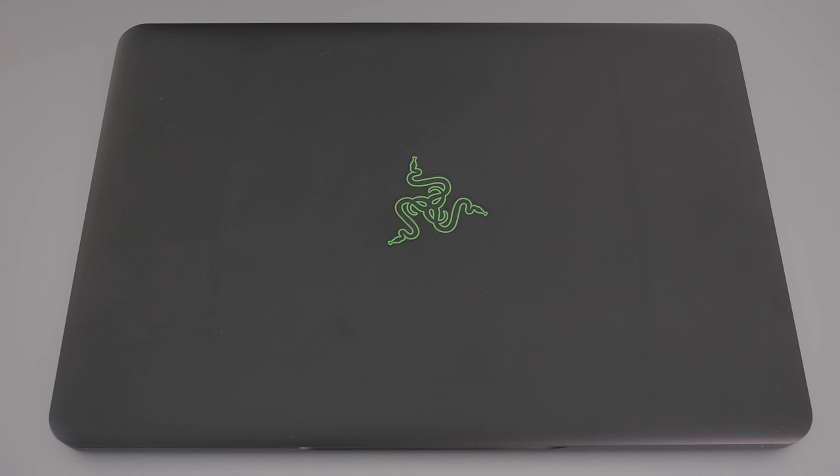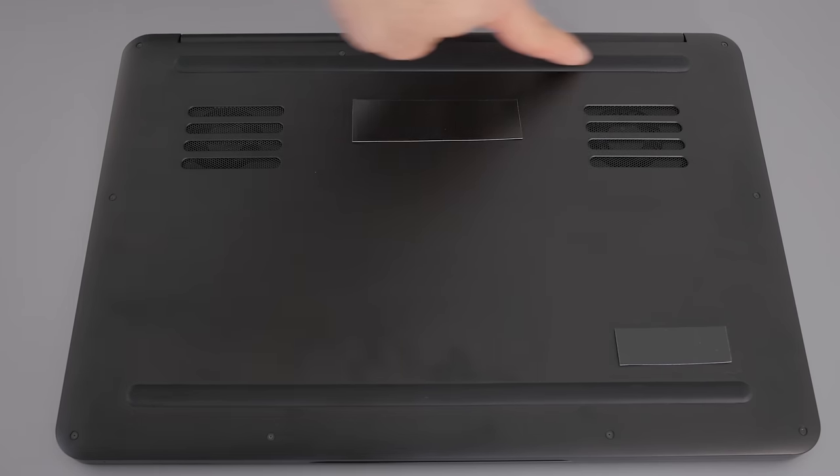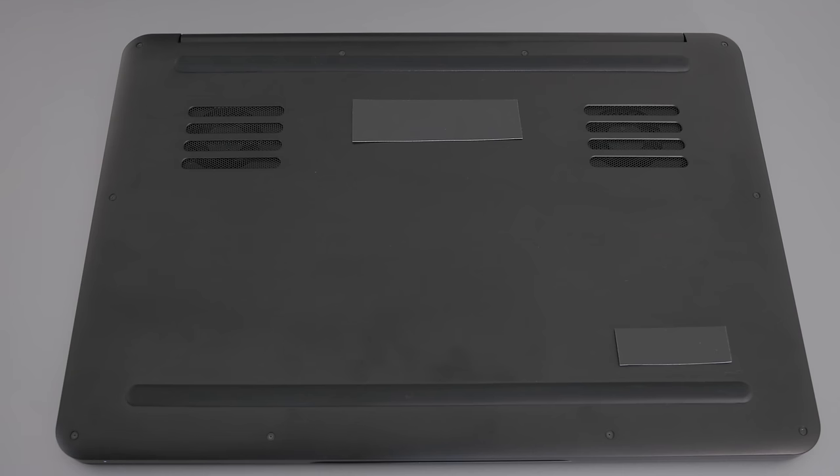The exterior of the Razer Blade feels like black anodized aluminum. In terms of design, I'm not saying they ripped off Apple, but they ripped off Apple — this thing looks very similar to a MacBook. The bottom is also black aluminum and feels good. The rubber feet along the length are made of surprisingly soft rubber, and I tried to peel one off just to test the adhesive — it didn't come off.